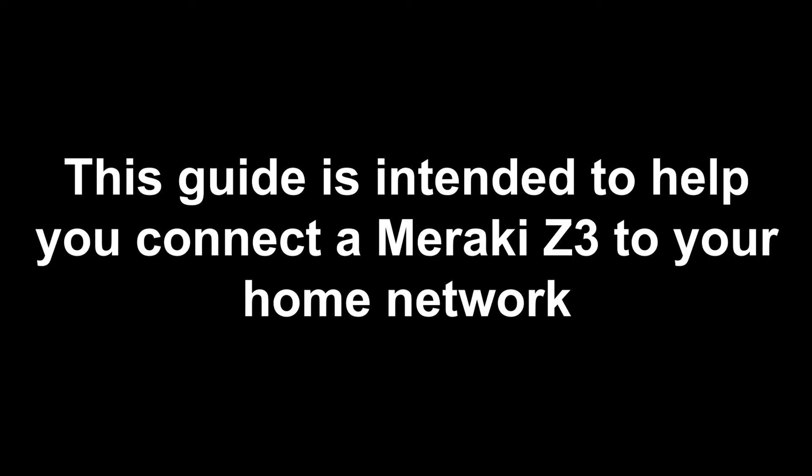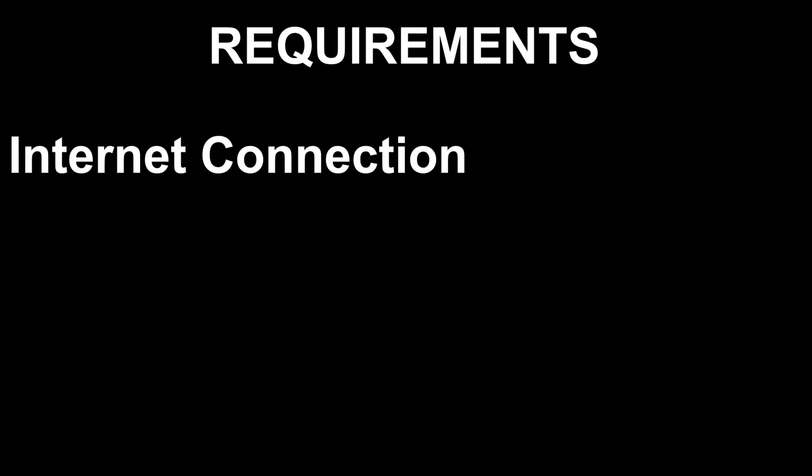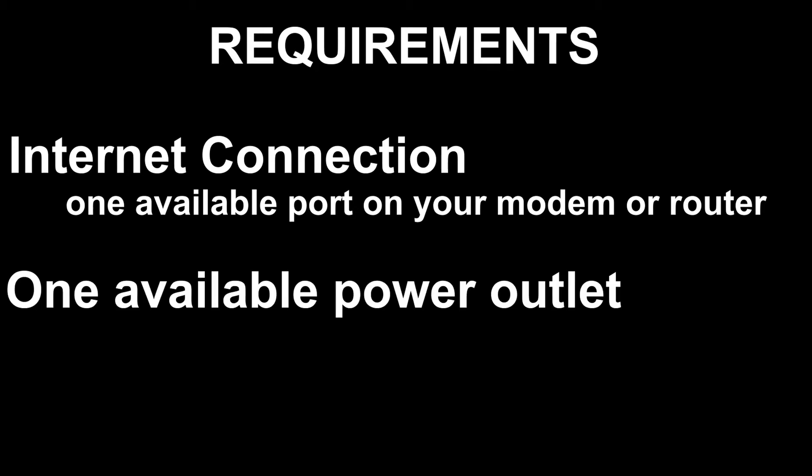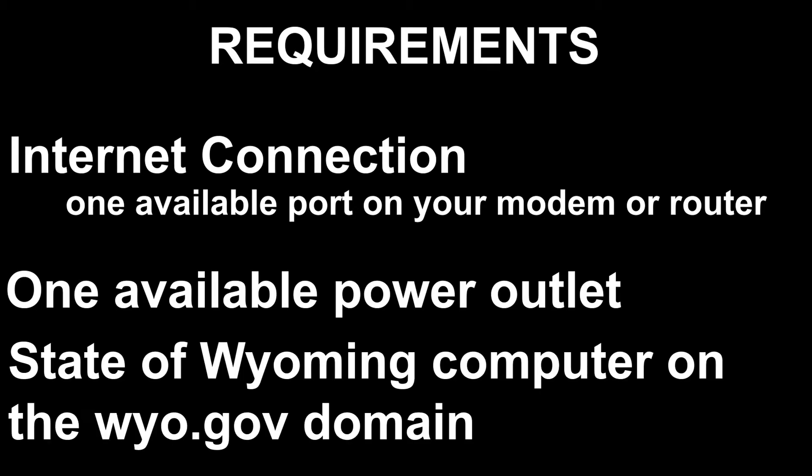Meraki Z3 Home Installation Guide. This guide is intended to help users connect a Meraki Z3 to their home network. In order to use the Meraki Z3 appliance, you will need an internet connection with one available port on either your home router or your home modem, one available power outlet, and a State of Wyoming computer that is on the Wyo.gov domain.